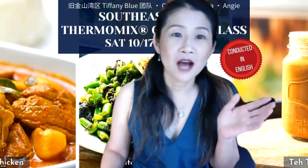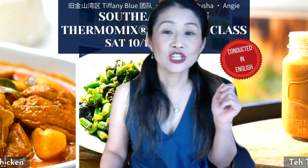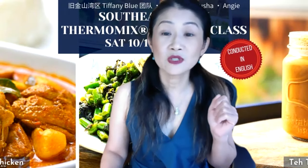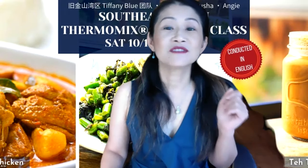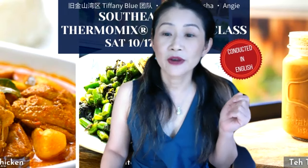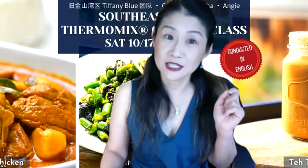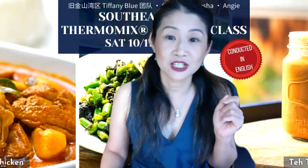First is Carmen Wong. Carmen is coming from Singapore. She moved from Singapore to San Jose and now lives there with her two kids. She's very passionate about cooking and Southeast Asian cuisine, because that's her hometown. She's going to share some authentic dishes.